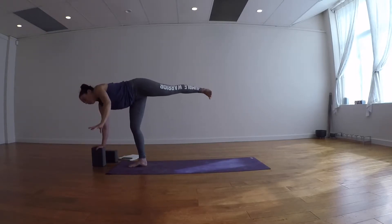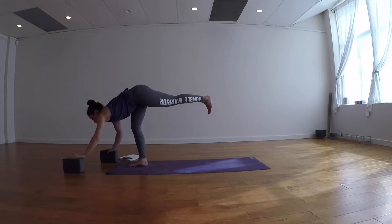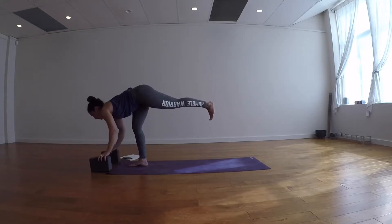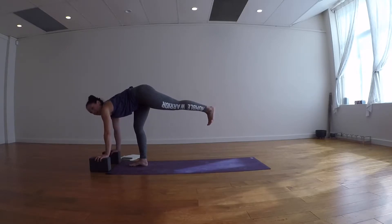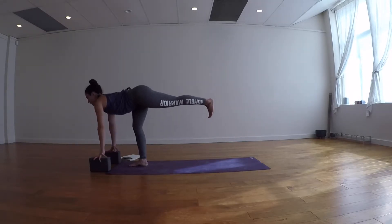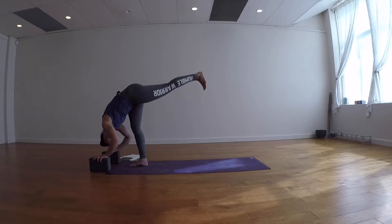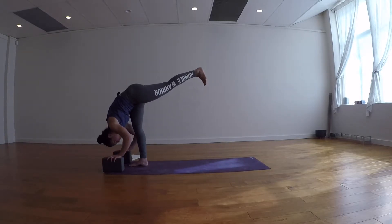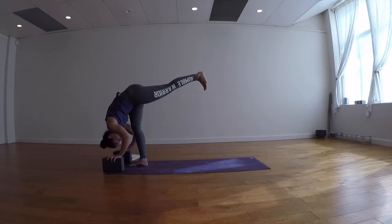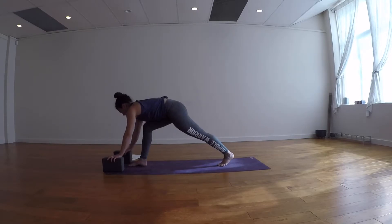Take a breath in, exhale, lower the left fingertips down to the ground — use blocks if the ground feels far. One of my teachers says props are an act of compassion, and I agree. Outer left hip pointed down, hips are square. Inhale, get long through the spine and lift up through the left leg. Exhale, come into standing splits — forehead comes down towards your right shin, lift the left leg up a little bit higher. Take a few breaths here. Exhale, bend the right leg, step the left foot back to the back of the mat, release your blocks. Inhale back up to high lunge.